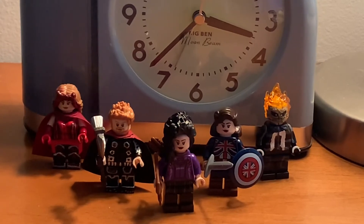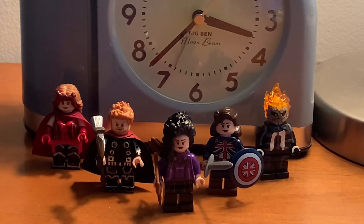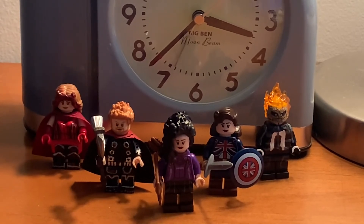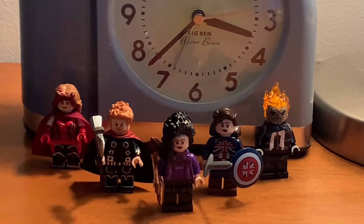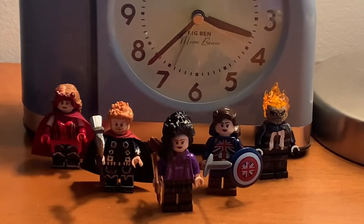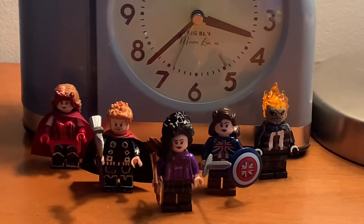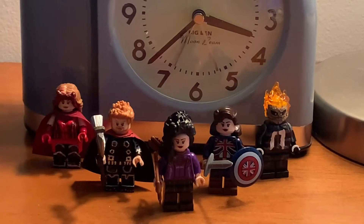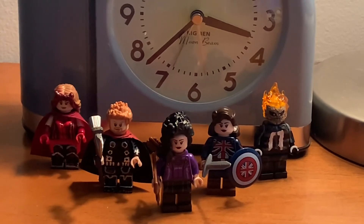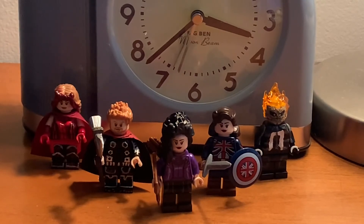That is basically all I have to say about Kate Bishop. I did love the TV show — it's probably my second favorite TV show out of all the TV shows I've seen so far. I've only seen up to Hawkeye; I haven't seen the other new TV shows coming out next year. My top favorite is WandaVision. Other than that, thanks guys for watching and let's wrap up this video.